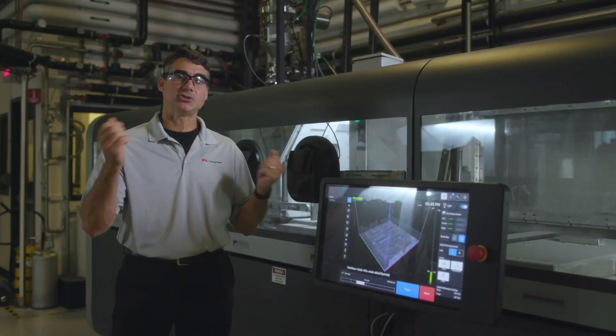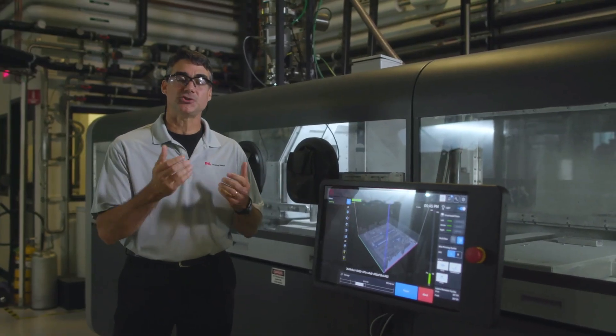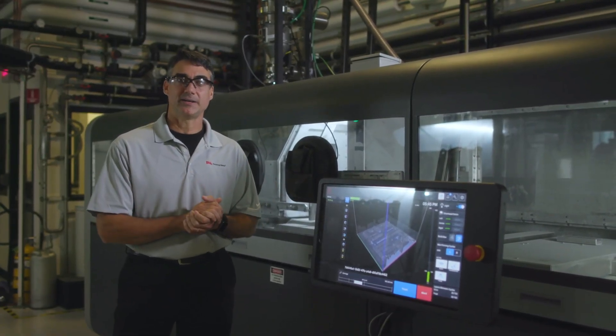The production system enables you to do things that you just couldn't do before. Not only does it compete from a part cost perspective with traditional ways to make metal parts, it enables you to do all kinds of different things — things that you can't do without additive printing. Desktop Metal's production system ushers in a whole new way to make metal parts.